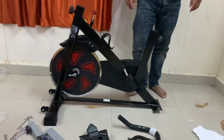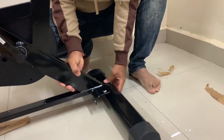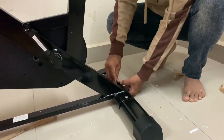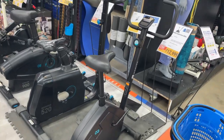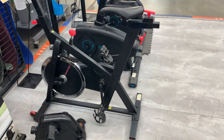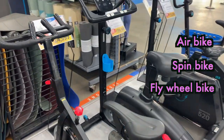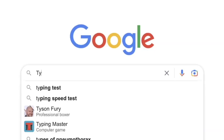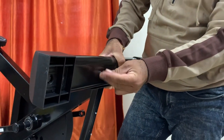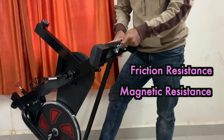That friend was ready to sell his air bike and I agreed to buy it at a throwaway price — it was a good deal. But fortunately, I did some research first and watched various videos on exercise bikes including air bikes, spin bikes, and flywheel bikes. I also studied the types of resistance and their advantages and disadvantages before making any decision.